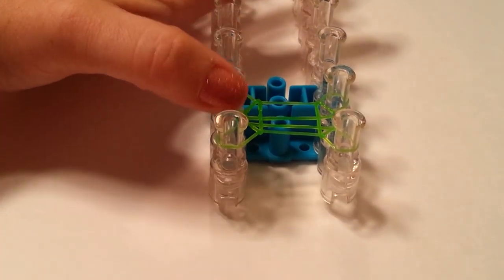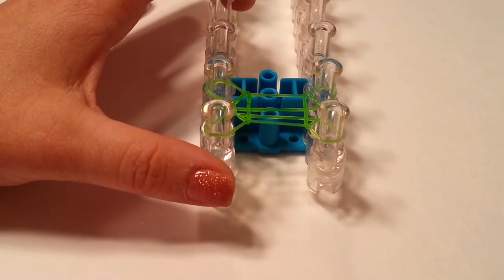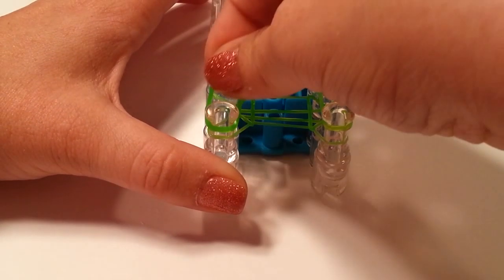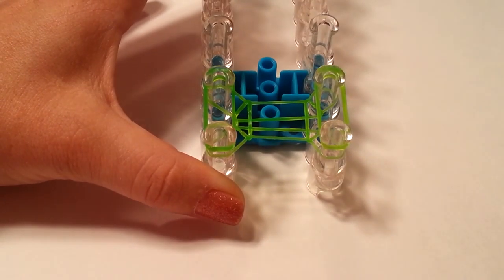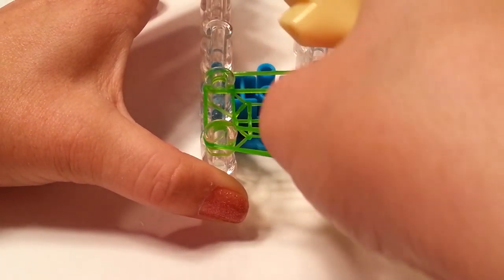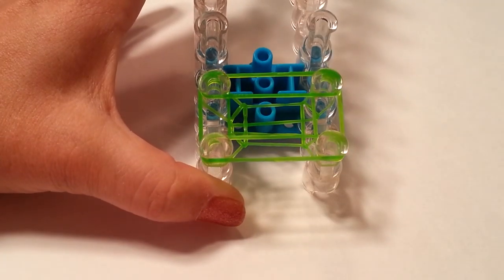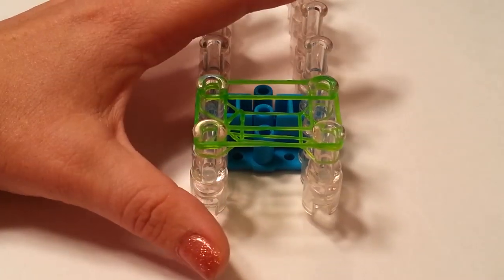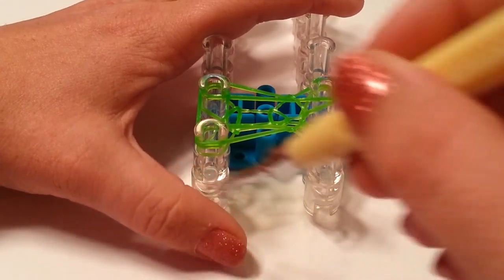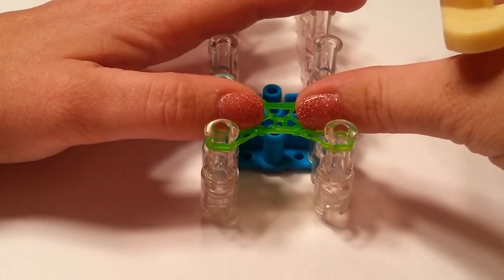Now we are going to lay one more layer of jelly, and this is actually the way we are going to be doing it for the rest of the bracelet. We are going to lay four of them: two verticals — one on the right and one on the left — and two horizontals, one on top and one on the bottom. It's basically outlining that rectangle. Now we are going to remove the bottom layer again — still only one band coming up and over all four pins. Push your bands down.